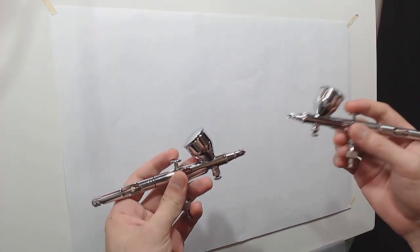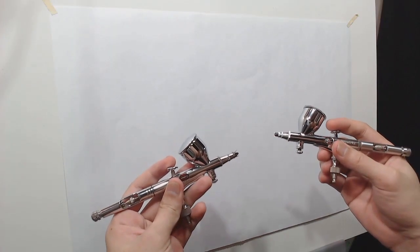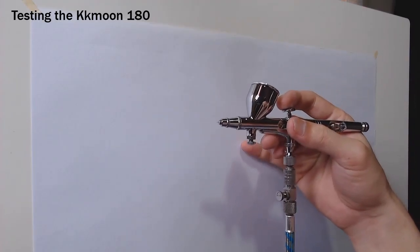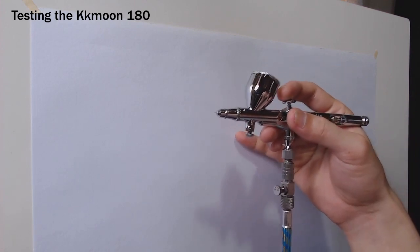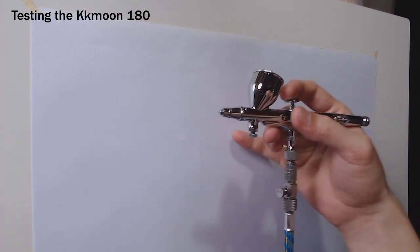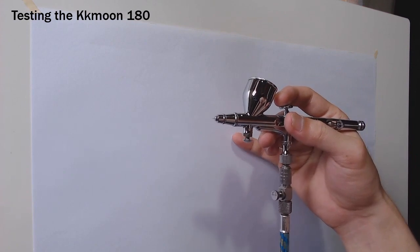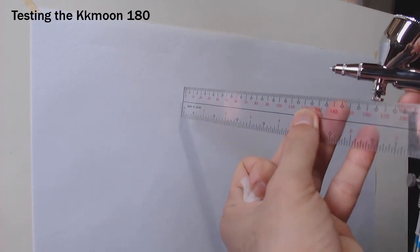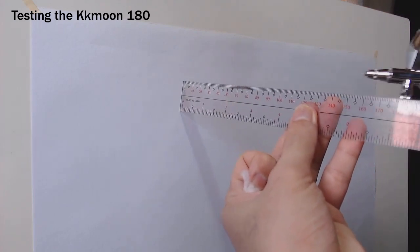Now let's see how these two airbrushes differ in their performance. Alright, let's begin. For this test, I will use the 0.2mm needle and nozzle for both of them. First, we'll compare how wide their spray is, and to keep this test accurate, I'm going to use the same distance for both of them.